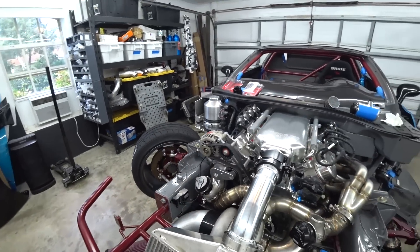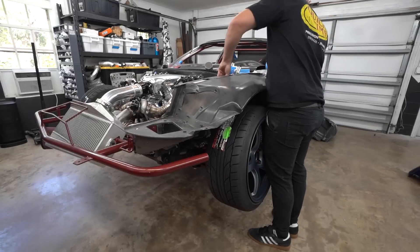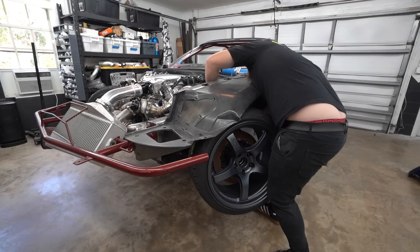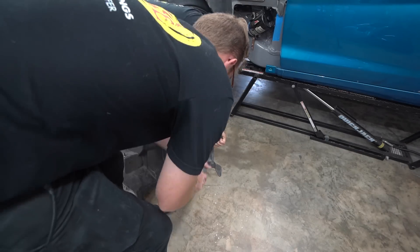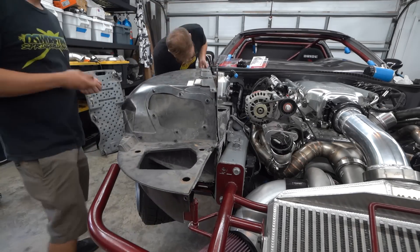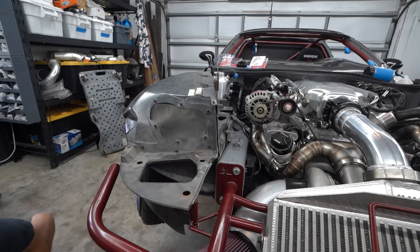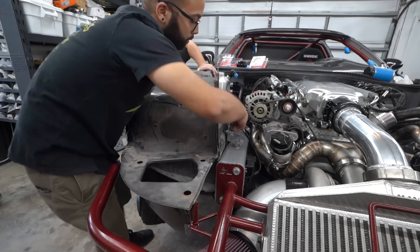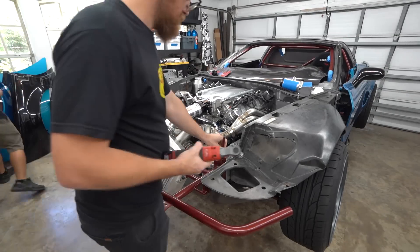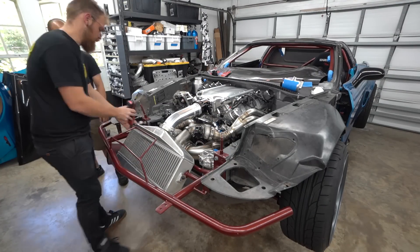That wraps up the sensor box for now. The next thing I want to tackle is our wastegate dump tubes. Before we could start mocking up the wastegate dump tubes, we needed to get the hood back on. To get the hood back on we have to get the fender arches back on, since that's where the hood mount is. We had to chop a little bit out of one to make it easier to install and remove around our dry sump vent tank. Both fender arches are back in, rear hood pin support is done, and now we need to put the front hood pin supports in.